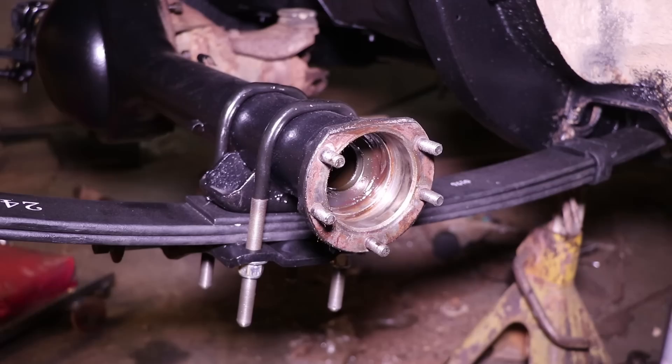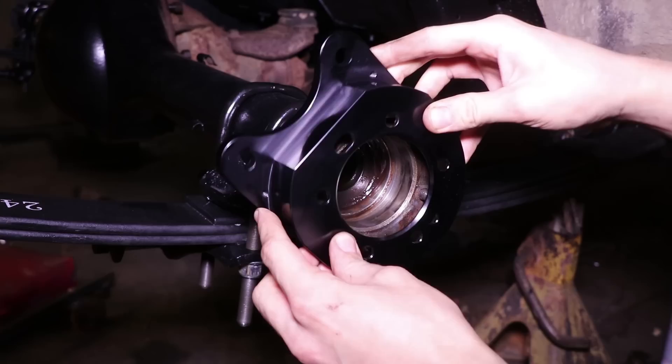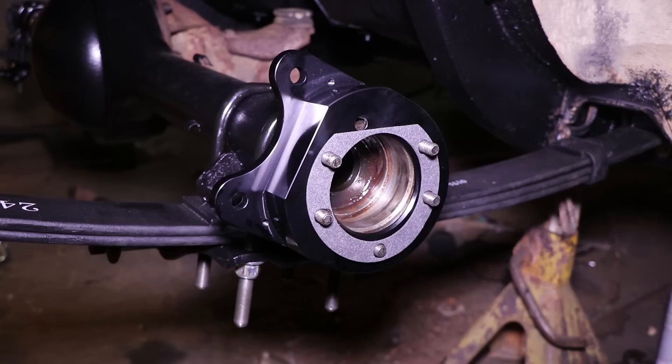Perfect. So before we get too far, we're going to put these bolts back in to make sure it does not fall out. All I'm going to do is follow the instructions laid out by Dr. Diff. It says to install the rear caliper bracket facing inward and toward the rear of the car — like so.